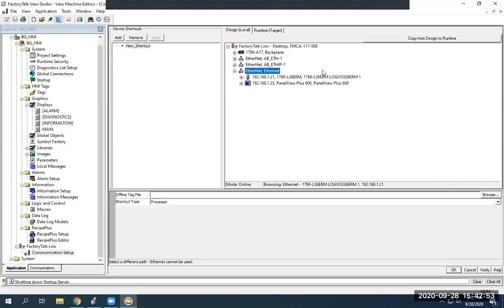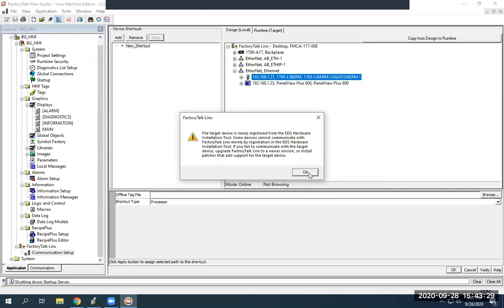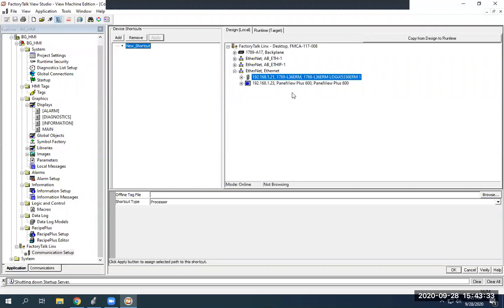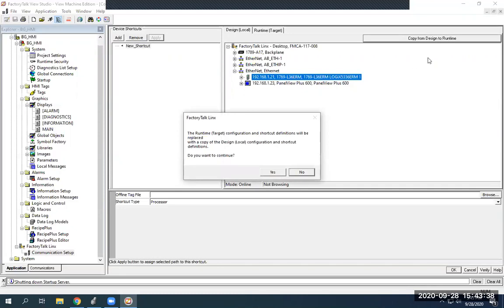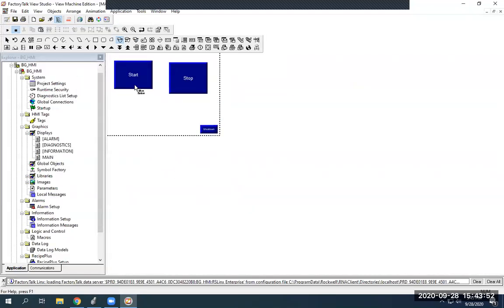We have our HMI panel at 192.168.1.23, which is also on here. What we want to do is assign our tags that are currently on our PLC to our HMI program, so we can pull those tags for our push buttons and assign them. I'll click on the PLC module and highlight the shortcut button. Since we have our new shortcut selected and our PLC highlighted, I'll hit Apply and OK. You might get an EDS hardware installation warning — just hit OK. Now that we've assigned that, we're going to copy design to runtime and hit Yes. Down here you'll see this path is currently assigned to the selected shortcut. Hit OK.